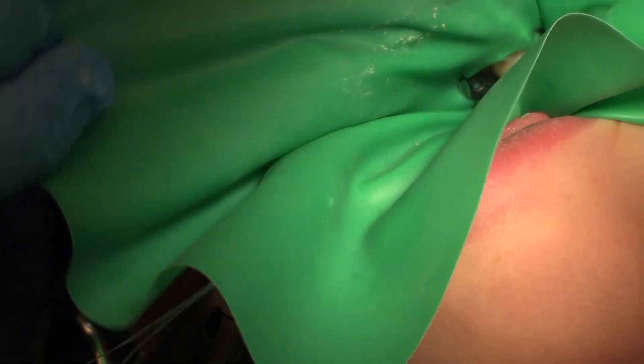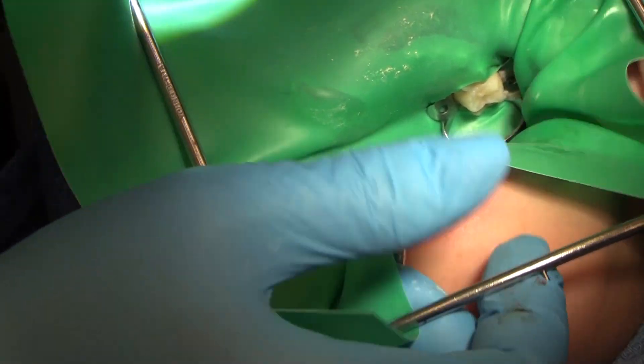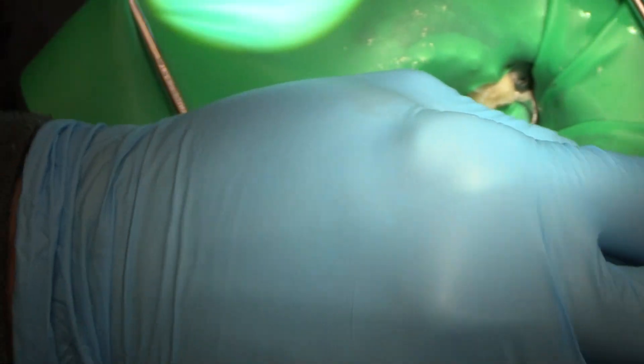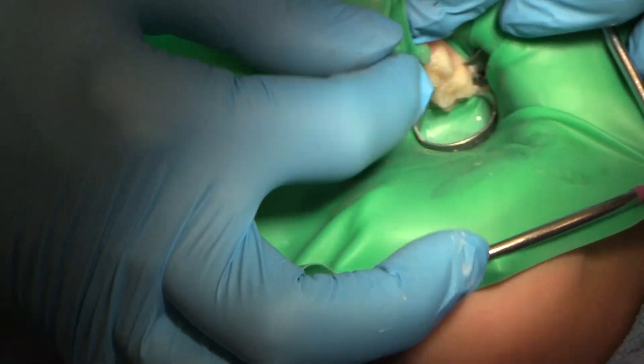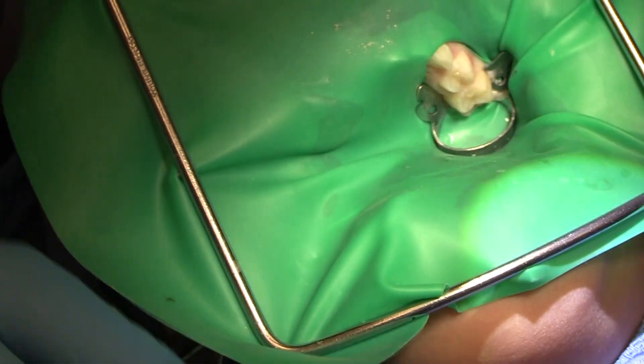Clamp size is super important, especially if you're planning on using any kind of matrix system, because the matrix rings will be buttoned up against your rubber dam clamp if you're trying to matrix on the same tooth that you're clamped on — which is exactly what we're doing in this case.